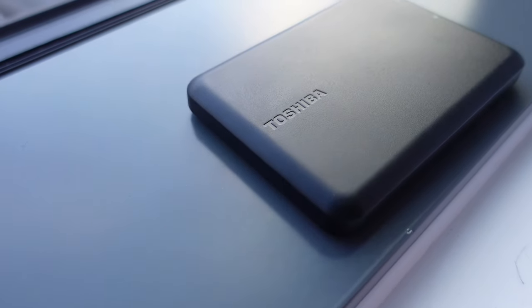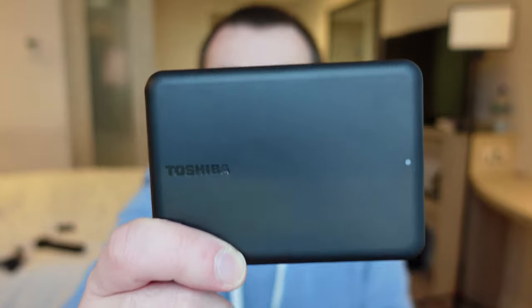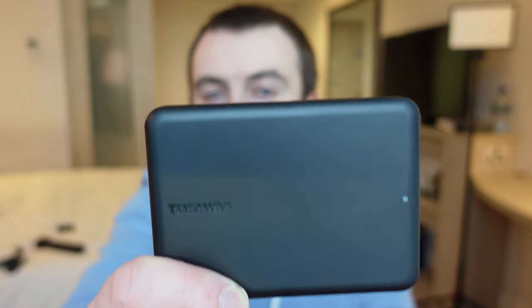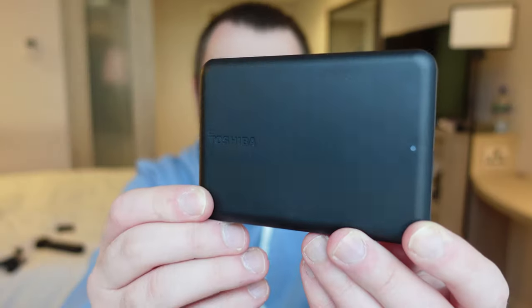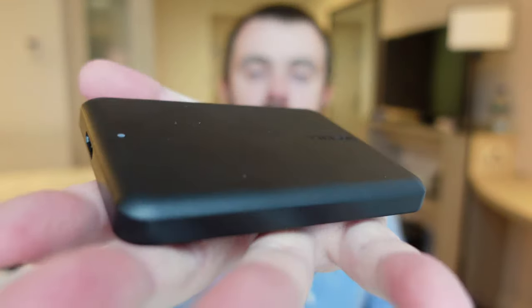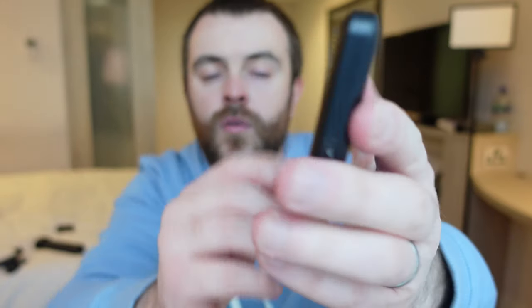The third thing I want to talk about is storage. If you're doing lots and lots of vlogging you're going to need somewhere to put all of that information. This is a two terabyte hard drive — that's 2,000 gigabytes of storage — which should be plenty if you're on a travel adventure. This one is £59.99, it's not too big, fits in the palm of your hand, and will easily fit in your bag.